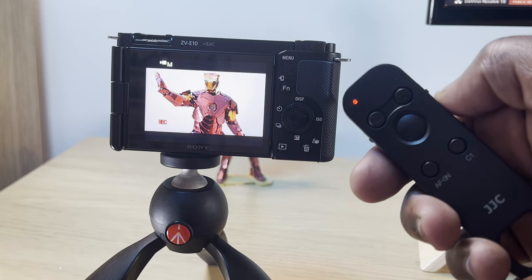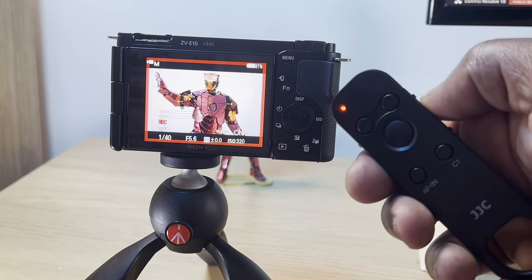Unfortunately, in movie mode that half-press shutter option isn't available. When you do press the shutter button to start recording, the indicator on the remote control glows red, just like on the frame of the ZV-E10 display and on the front of the camera itself.